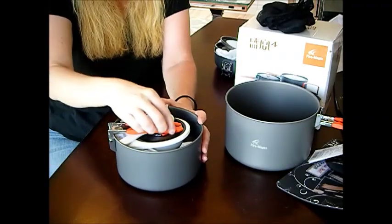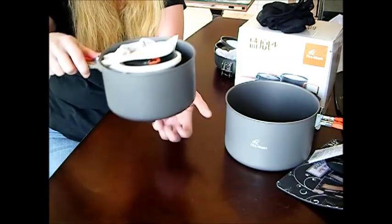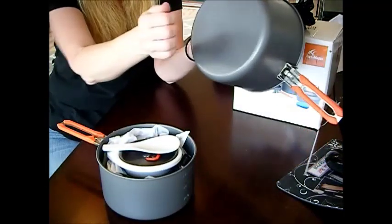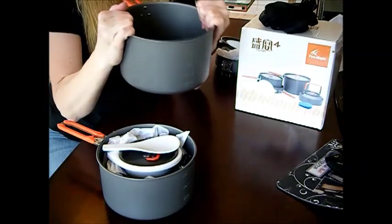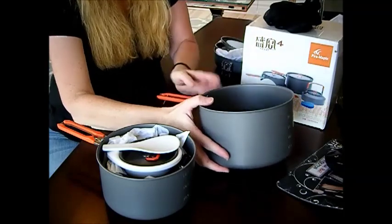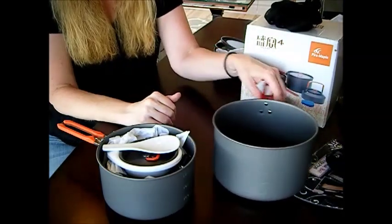It's a really sturdy handle. Not too heavy of a pot — this is a sturdy build. I'm in construction and I'm not bending that. That's a really nice sturdy pot. And again, you have your measurements right here on the front of the pot.